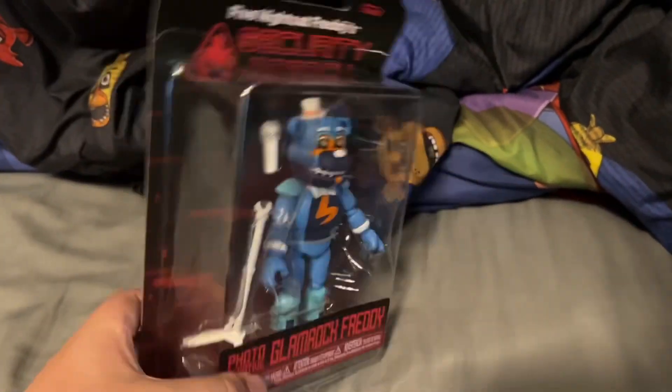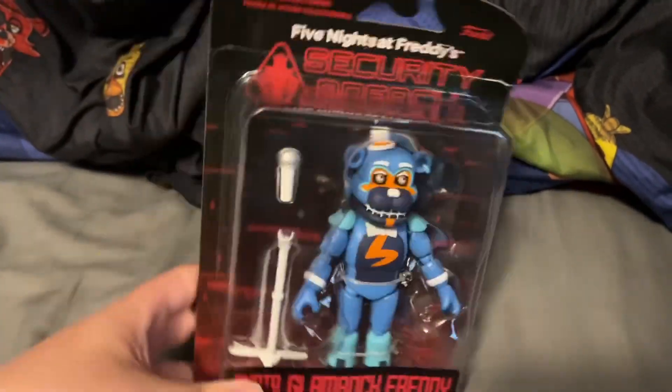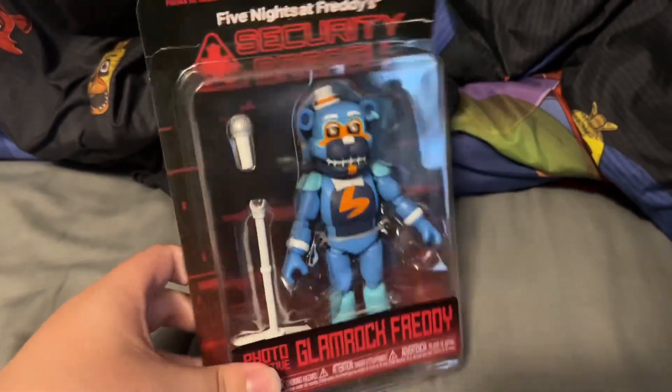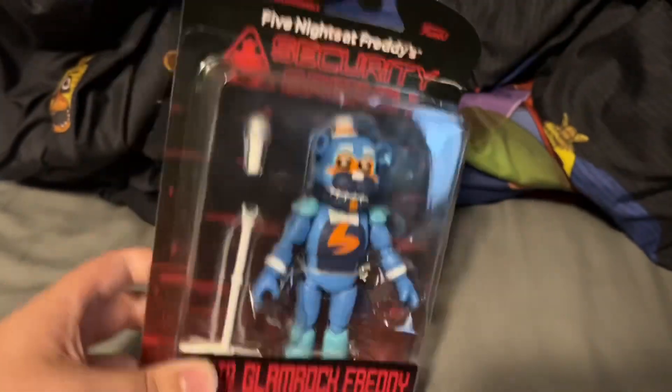This was revealed alongside the Sun and Moon action figure. I had no idea why Funko was making this, and I did not like it at first, but looking at the pictures I started to kind of like him more, and actually looking at him, he's warming up to me — that's all I'll say.